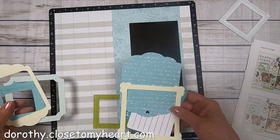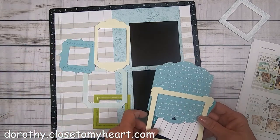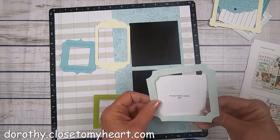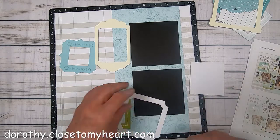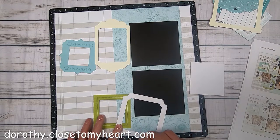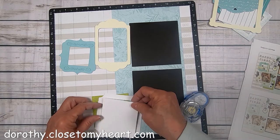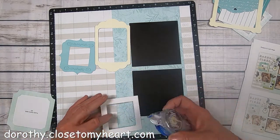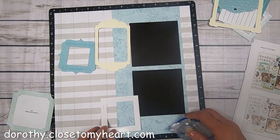I'm mostly using my layout mat from Close to My Heart to kind of eyeball where things go. About an inch and a quarter down from the top, and about a quarter of an inch over from the right-hand side. I'm just kind of going through the left-hand page directions to see which frames go where. Now this frame is going to hold a three by three, so I'm just putting a little bit right along the very back edge of the frame there, and a three by three picture is going to fit in there.